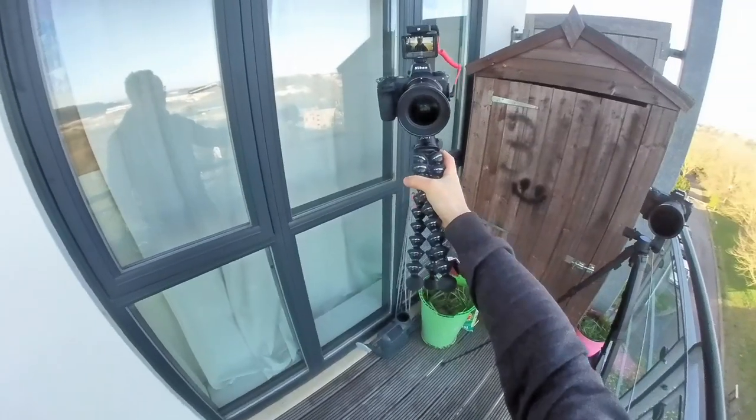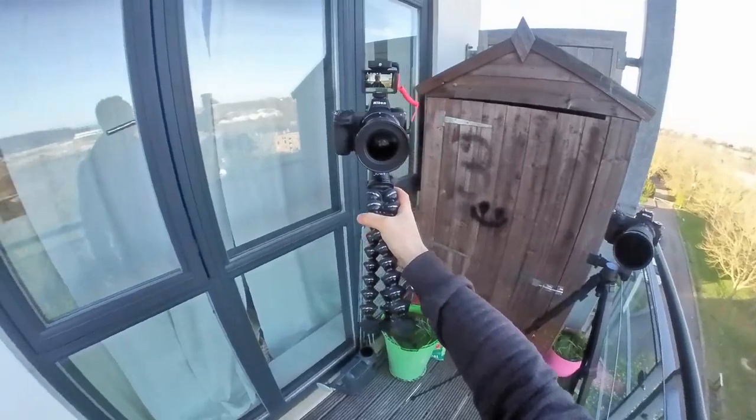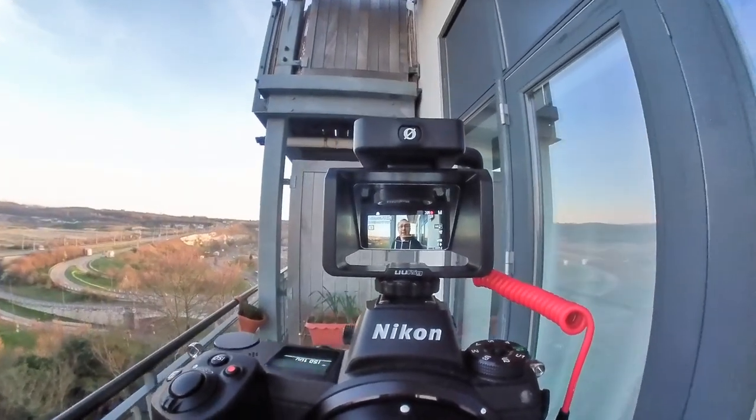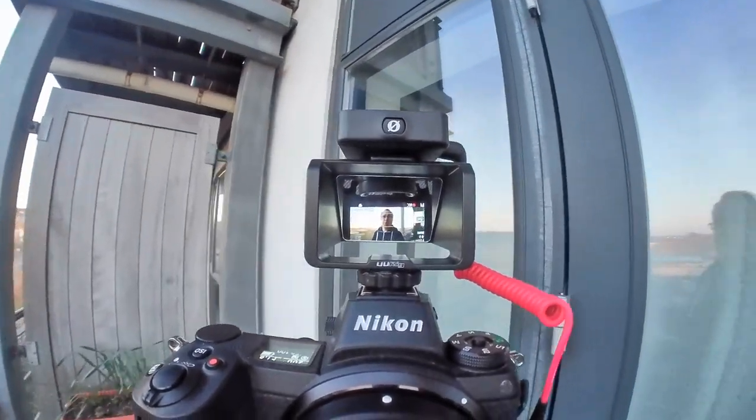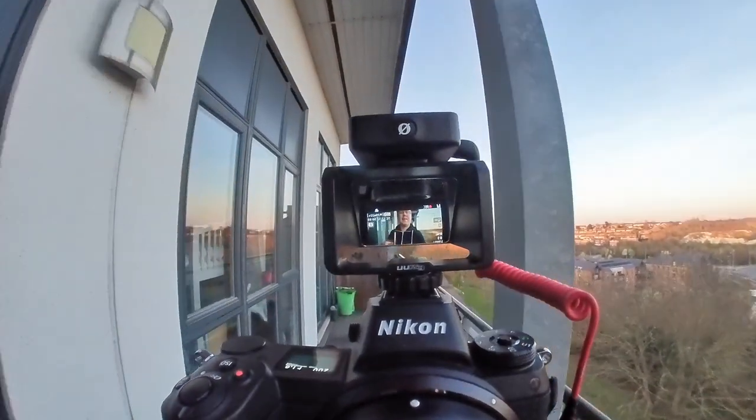Let me show you exactly what I see from a first-person perspective when vlogging with the mirror up. And this is not just for the Nikon Z6 — any other camera that doesn't have a flip-side or flip-up screen that you can see when you're vlogging, you can use with this. This UU Rig hasn't been designed for the Nikon Z6; it's actually been advertised as for the Sony A7 Mark III. But it works perfectly fine with the Nikon Z6.